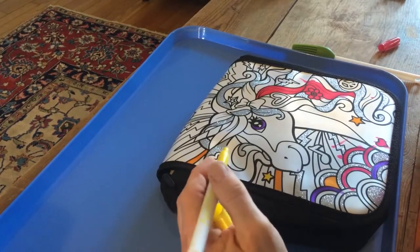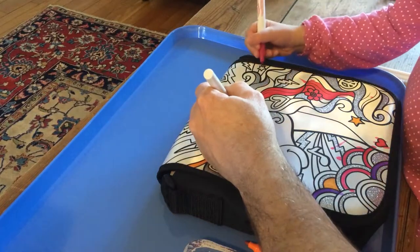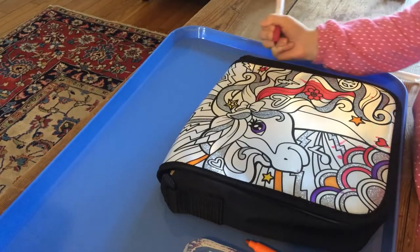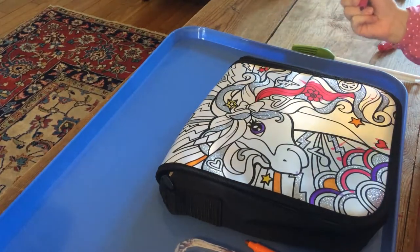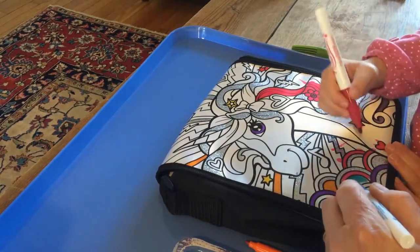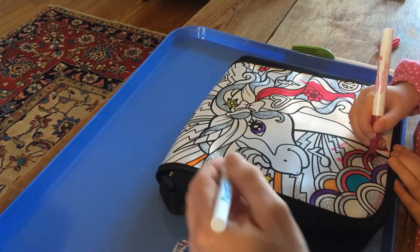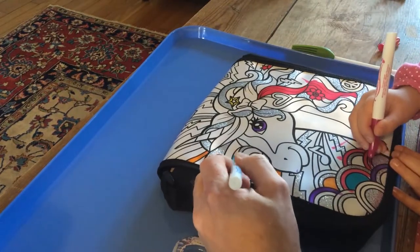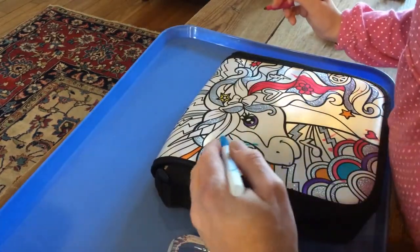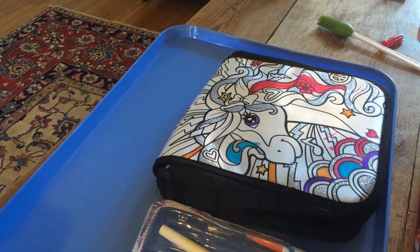Any more stars? There's another star. I'm gonna make this star this color. And then a blue. Oh, you forgot to close the top. I'm just leaving them open while I work, if that's alright. That's fine. How about this? This could be blue up here. I need purple. Where's the purple? Oh no, you missed it. It went into her nose. Yeah, that's okay.